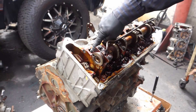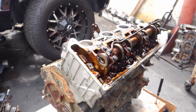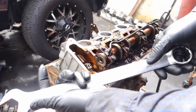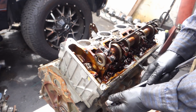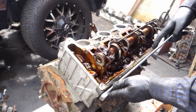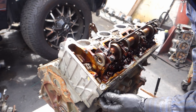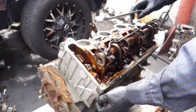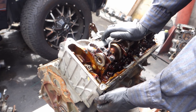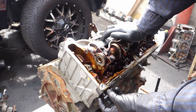Now it's the same way on this side. Start by removing the tensioner — 1 and 1/16. Always replace this from the dealer. Never buy an aftermarket, only dealer.